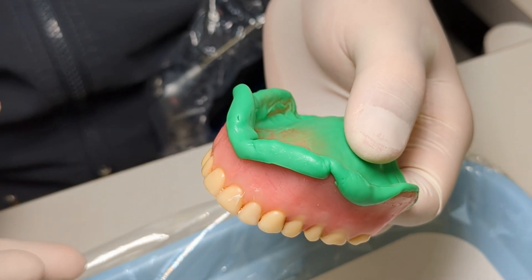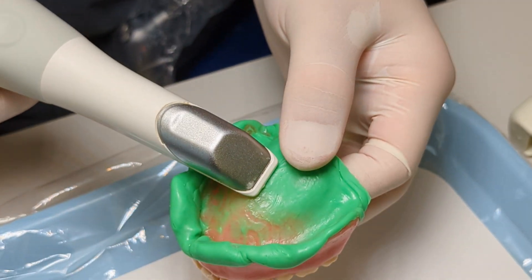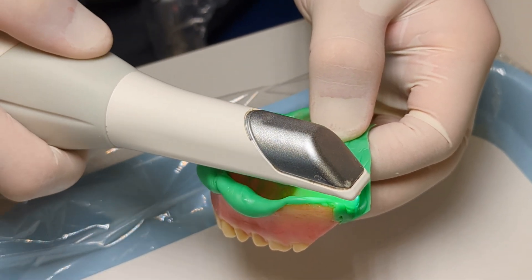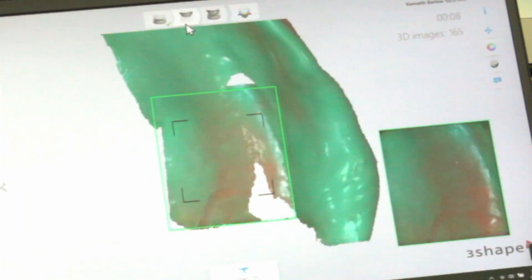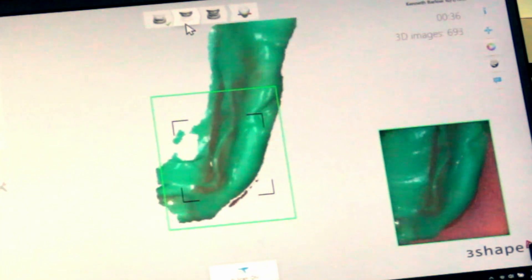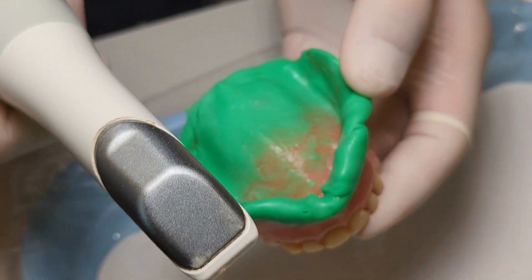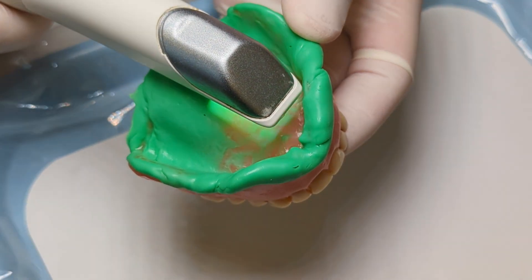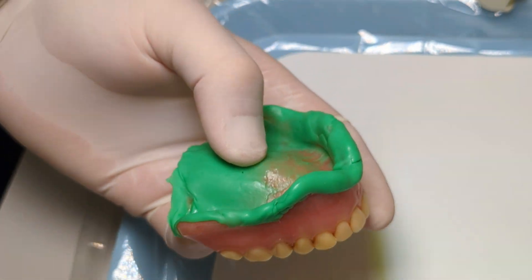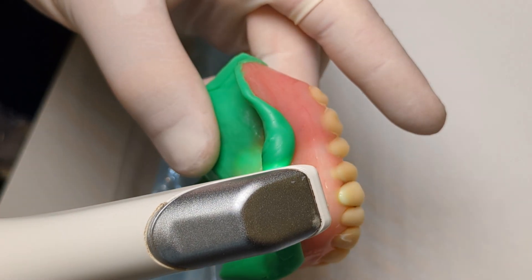It's important to scan the intaglio first, then the occlusal. Although it's easier to start with the occlusal, accuracy is greater starting with the intaglio. We're going to start on the posterior tuberosity area and scan the flange and a little bit of the intaglio. We always, always let the scanner see a known area. Now we're going to scan the inside — this is an important area to scan correctly, always maintaining a known area so it stitches appropriately.